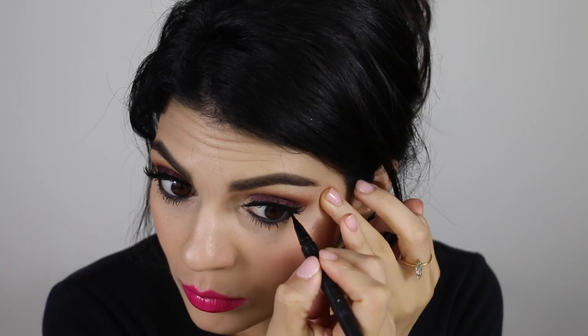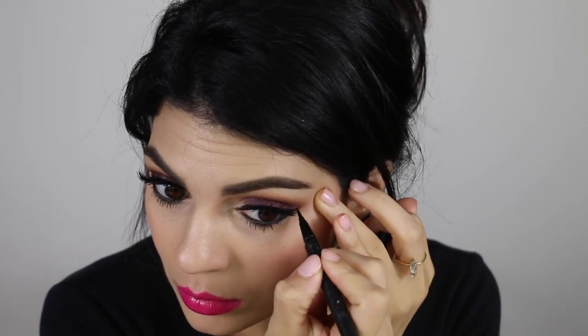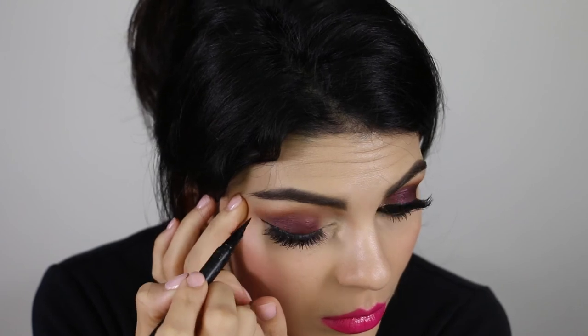I'm giving myself a kitten eye with the Smashbox Liquid Liner and connecting it with the outer corner of my bottom liner for an almond-shaped, wide-eyed look.